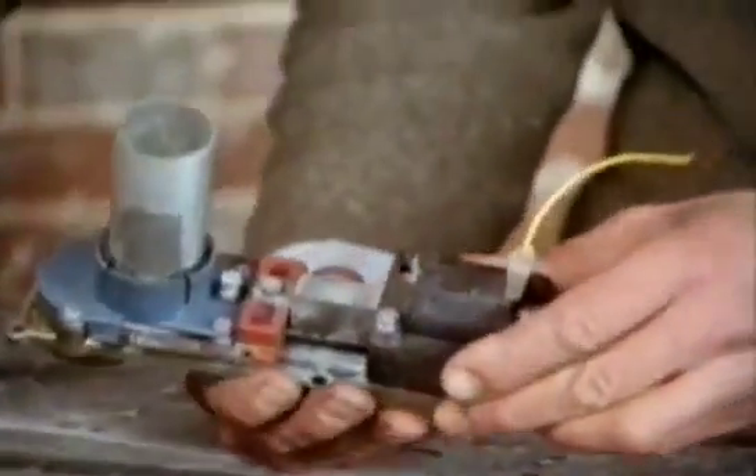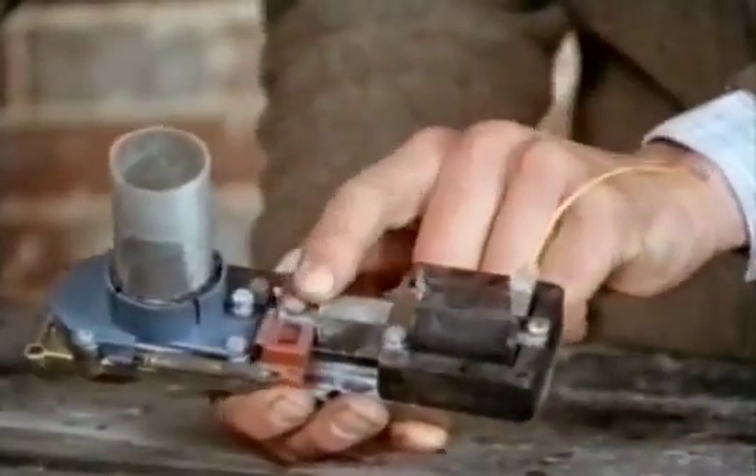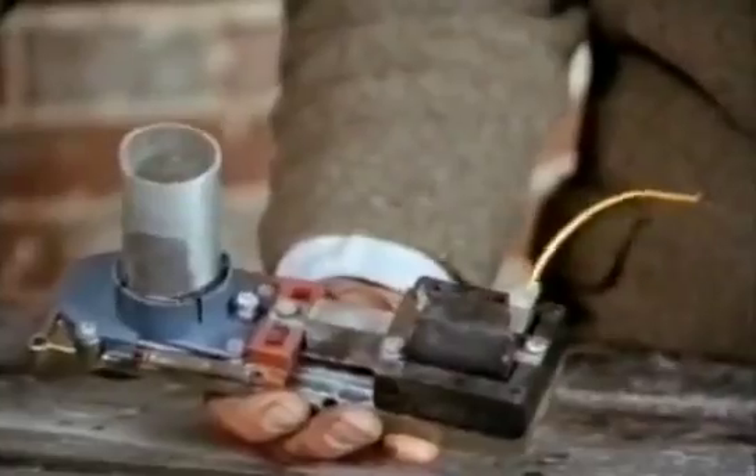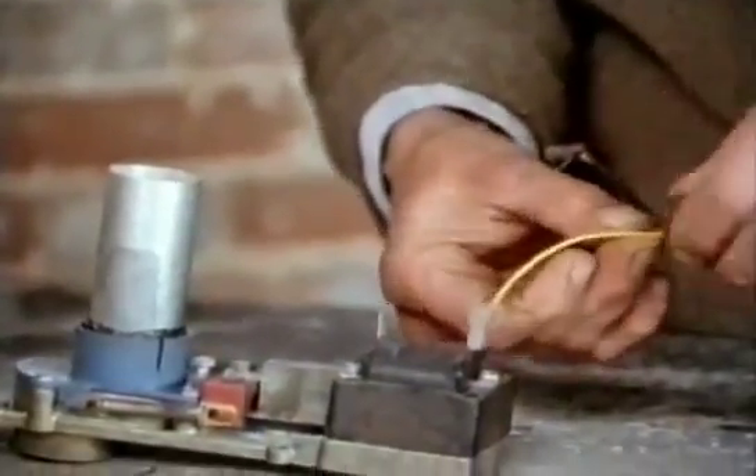This is an industrial electromagnet. The coil of wire's in here, and this is the lump of metal it pulls in. This one's actually out of a fruit machine — it's the device that pushes the coins out when you win.